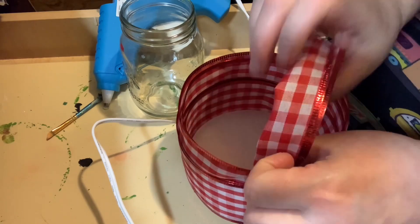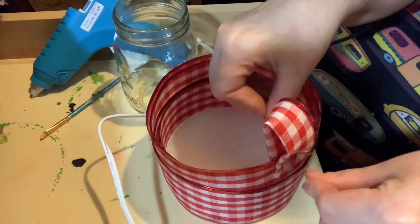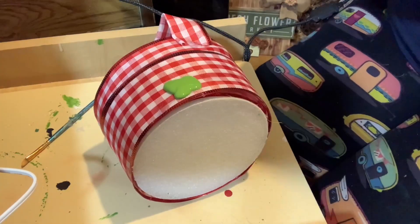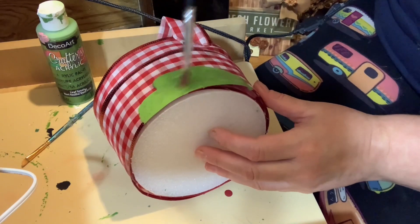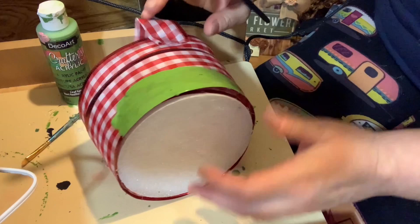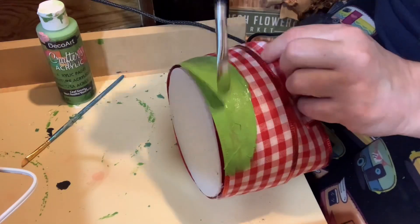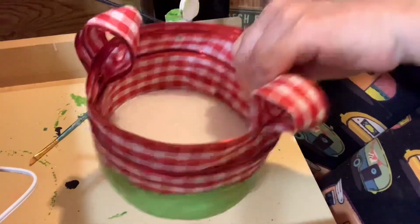Then I took the remaining pieces of ribbon and I molded them into two little handle shapes and I added those on with hot glue. Once that was done I took my green paint and I painted all around the bottom part of my little basket. I did have to do a couple of coats of paint just so it would hide all the ribbon.